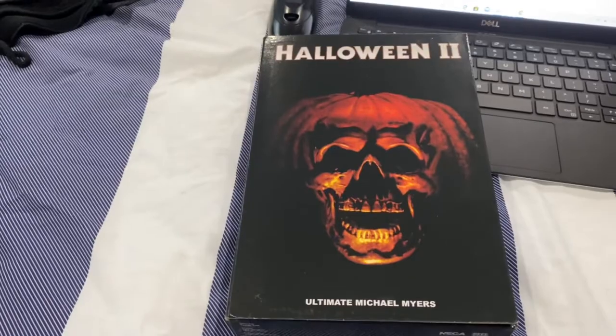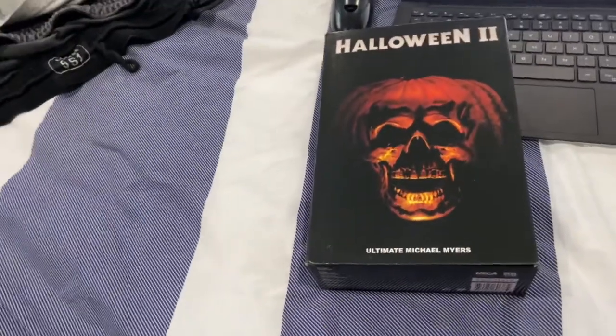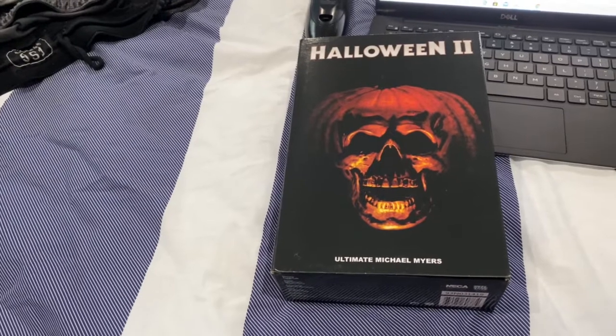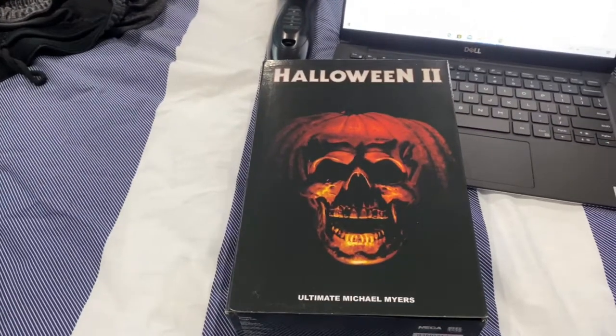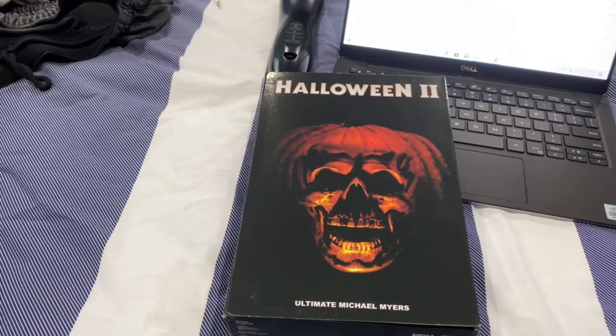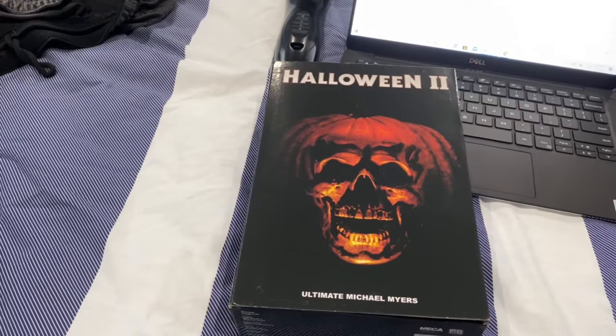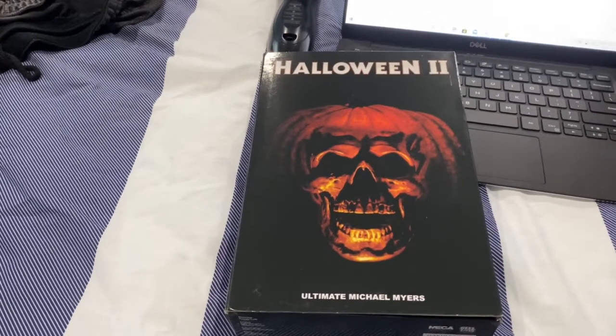I heard throughout social media that Halloween Kills is not going to be in AMC theaters because Universal Studios is banning that. I don't get it, but regular theaters are still opening for it — AMC theaters are out of the question.